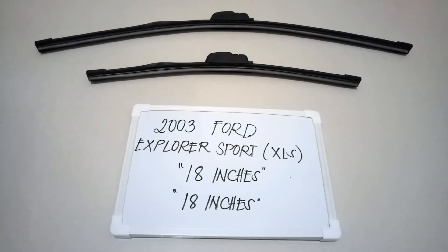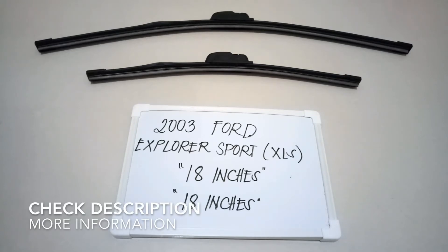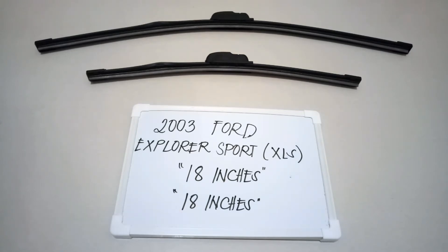If you are looking for a wiper blade replacement size for this type of car, I have already looked it up. Please make sure to check the video description — I will leave the information there as well. The wiper blade replacement size for this 2003 Ford Explorer Sport XLS edition is the one you see right on the screen. It is an 18-inch for the driver's side and an 18-inch as well for the passenger's side.